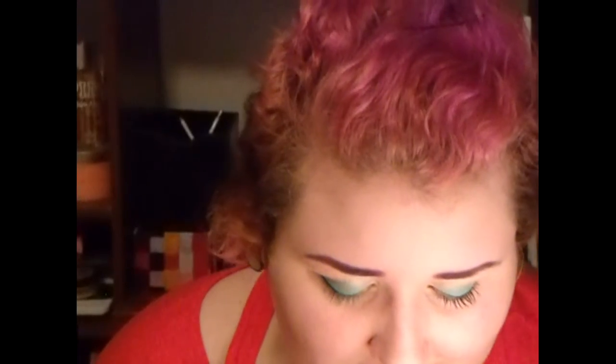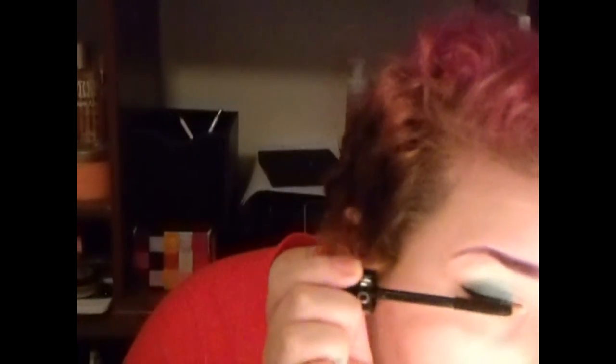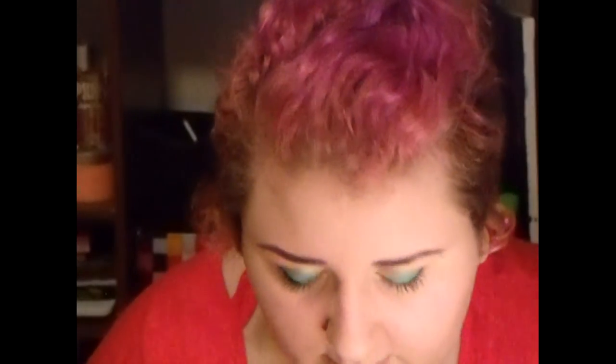Mascara — you guessed it — Sephora outrageous volume. For a flush, I'm using Wet n Wild colorless in pink. One of my favorite blushers.